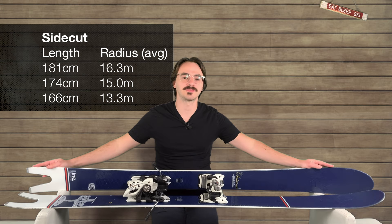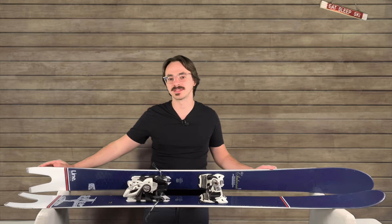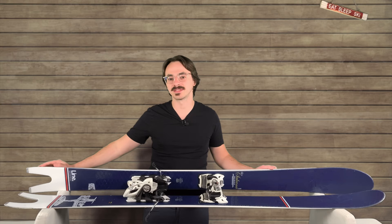For the 174 centimeter version, which is what these are, the sidecut's 15 meters, which is pretty tight. It means you can have a lot of fun making some tight turns, though I wouldn't say they're quite as fun as the blades. The tips are a lot softer, and I found you couldn't charge as much, but these also extend the edge basically all the way to the tail, so you get a little bit more use out of a shorter ski, because a normal ski would be filled in a little bit there and that would just add the extra length. Overall, they're great for cruising.